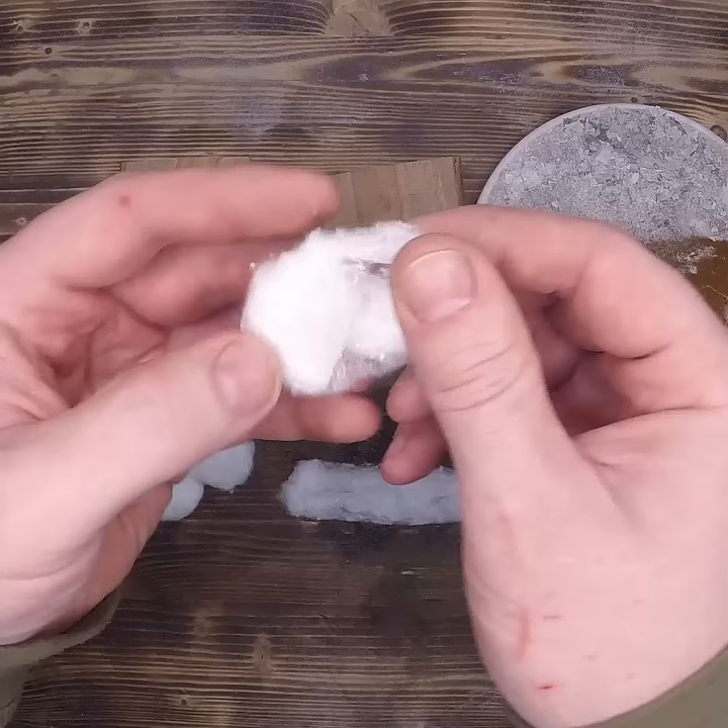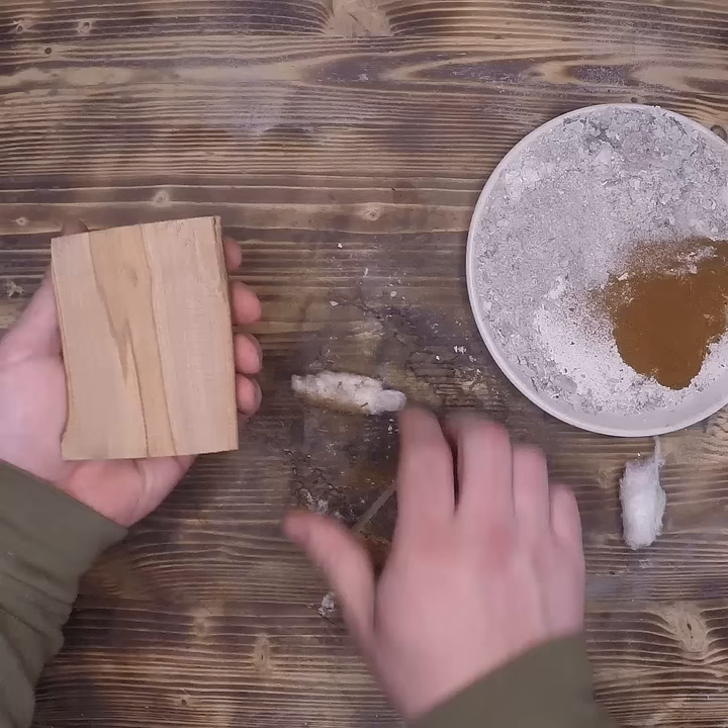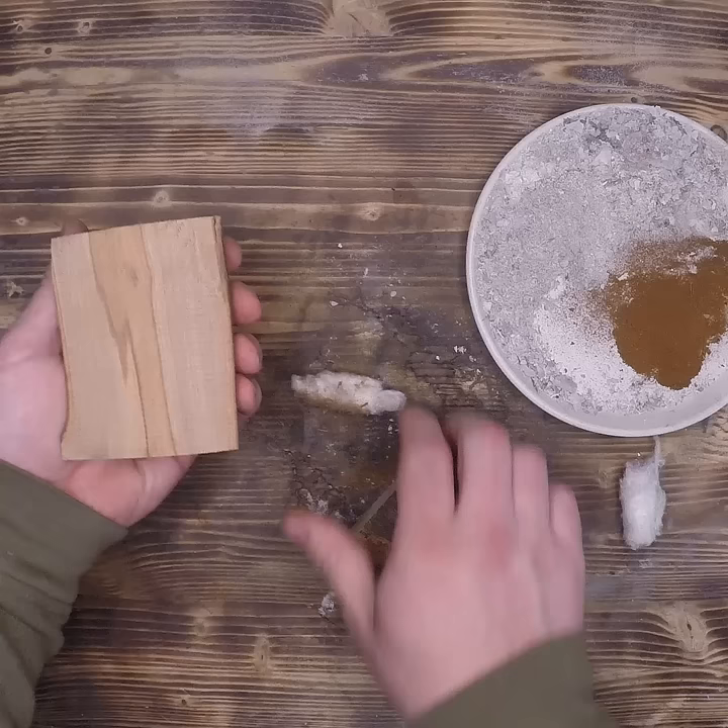Most people don't know this, but cotton balls do unroll into these long strips. Once you have it unrolled, go ahead and add your tinder of choice, be it rust or ash. Roll it back up, keeping it as tight as possible because it's going to be compressed in the next step.